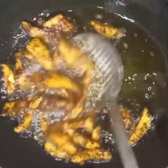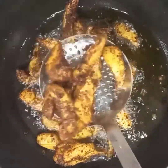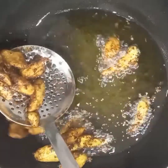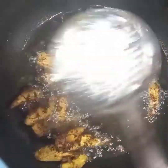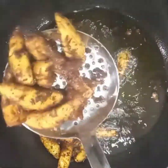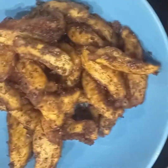Our spicy fried plantain is ready and I'm going to take it out. This recipe is so yummy and delicious — you need to try it out and let me know what you think in the comment section below. That's how to make Kelewele. It's very simple and easy and you can get the ingredients anywhere. Thanks for watching!